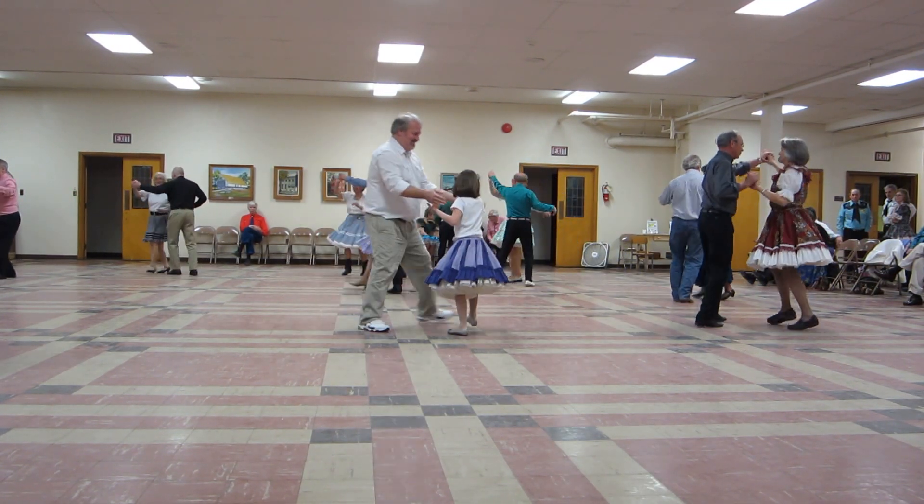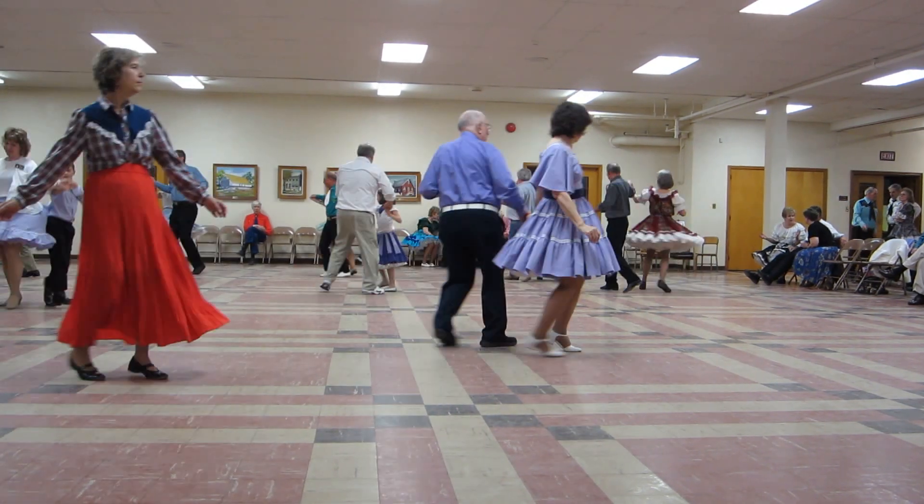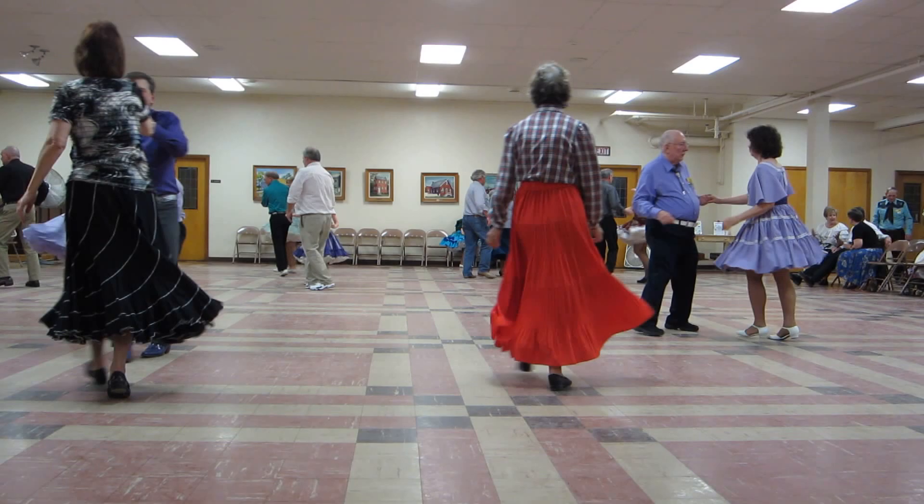Lace up. Butterfly face to face. Back to back. Open fly. Forward. Lace up.